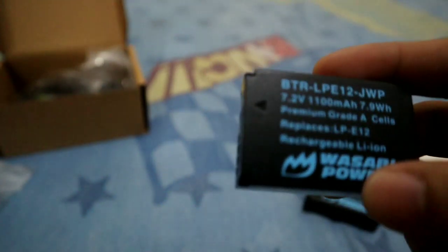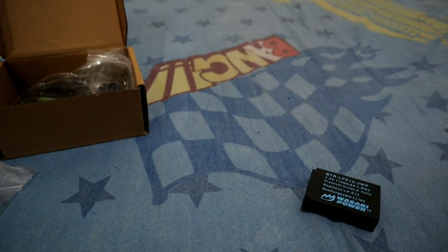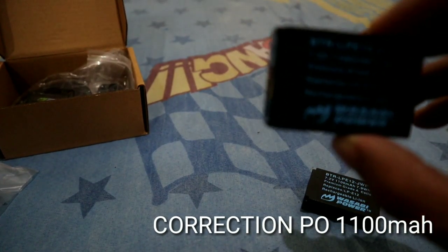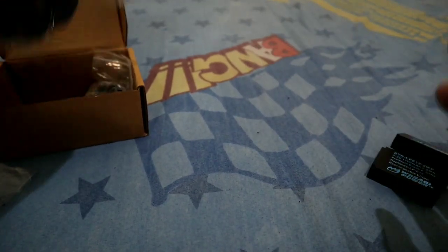Let's check what it has versus the Canon M50. Based on what I read, this battery is at 7.2 volts and 1,400 mAh for a longer battery life. The model is LPE12 — same as the Canon. And included in the box is the charging dock.